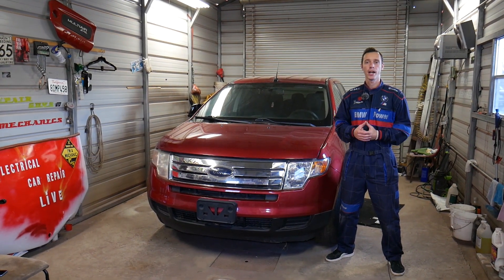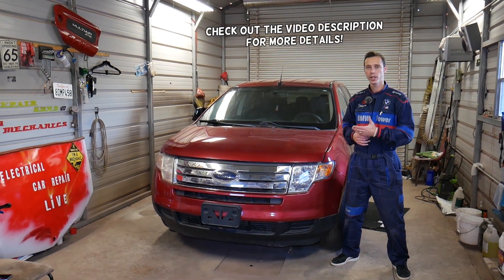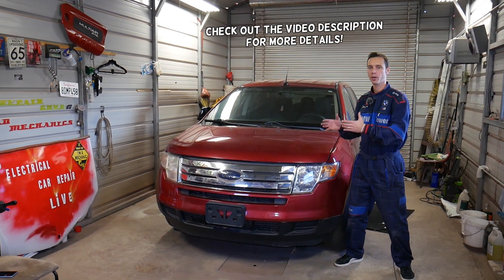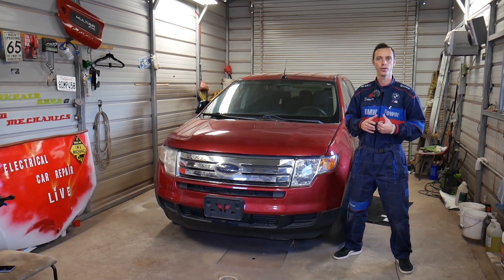Hey guys, welcome back to Electrical Car Repair Life. Thank you guys for watching and subscribing to the channel. In today's video we'll be working on a Ford Edge, so if you need to remove or replace your radio system, stay with us and we'll explain how to do that.